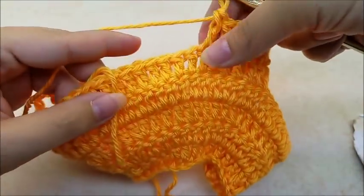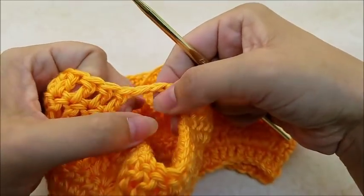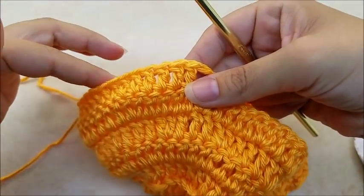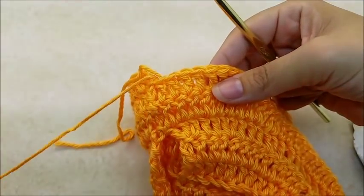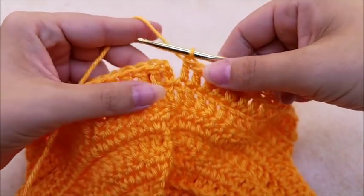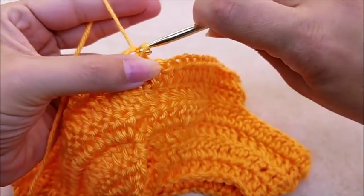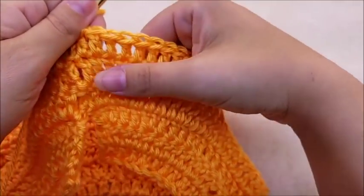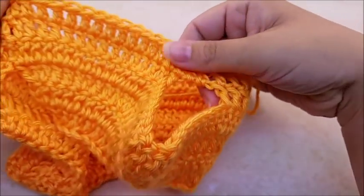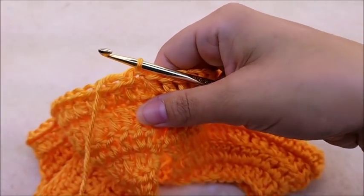One double crochet in every stitch until you get to your next chain two space. When you get there, put two double crochets right through the space. Then continue one double crochet in every stitch until you get back to the beginning. End with a slip stitch into your first chain three. You should have a total of 62 stitches now at the end of round six. Now we're going to start the skirt part of the dress.